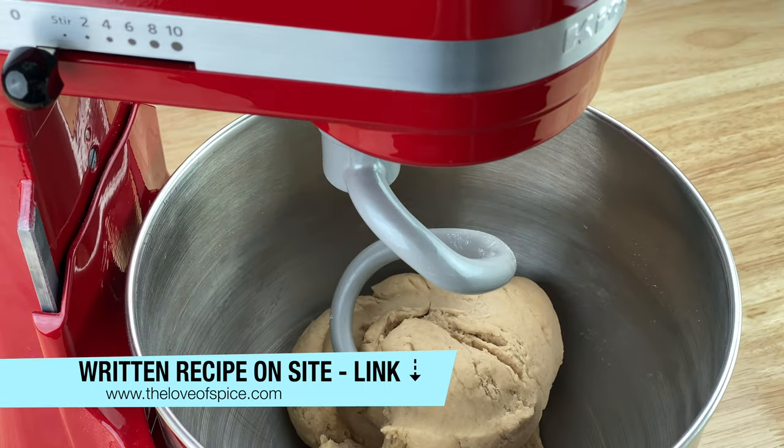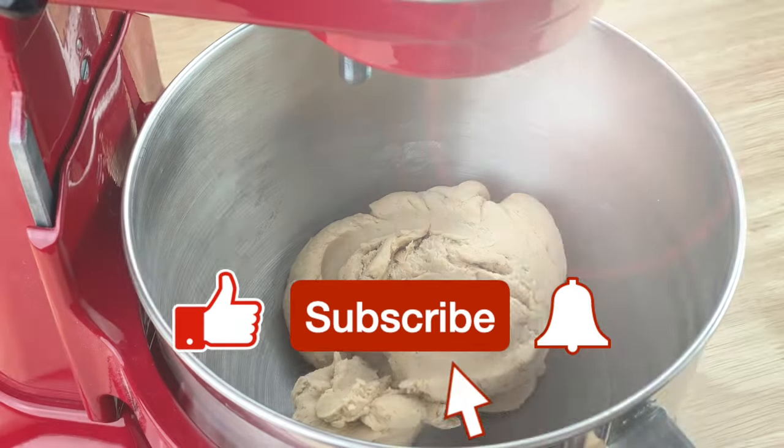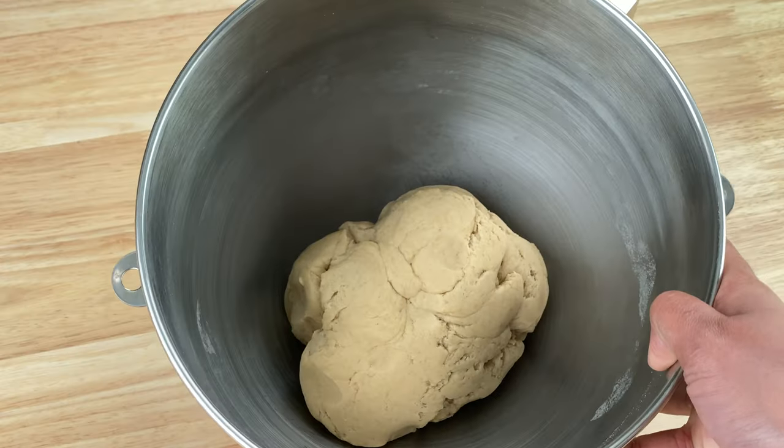I hope you found this video clearer and useful. If you did, please hit the like button and subscribe if you haven't already. Until I see you again, happy cooking!